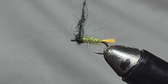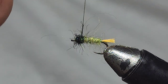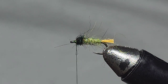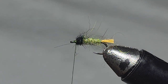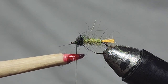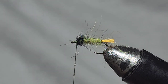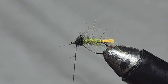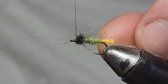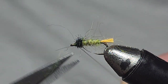We'll just wrap and build a little head up — just want to make it a little bit bigger. Happy with that. Now we're going to whip finish it. I'm going to add a little UV resin to the thread with my resin applicator — aka chopstick — give it a whip finish, and that will secure that thread better than you could imagine.